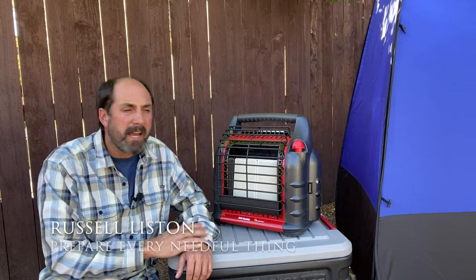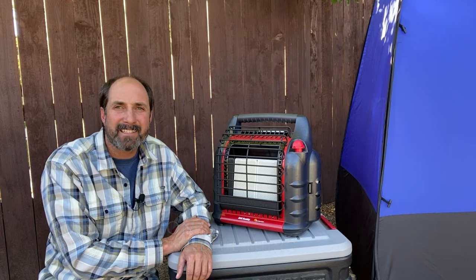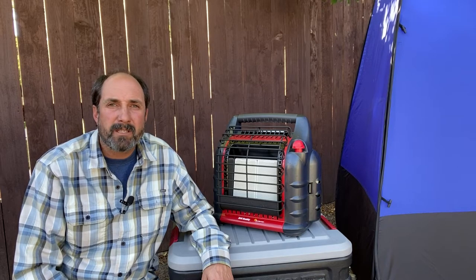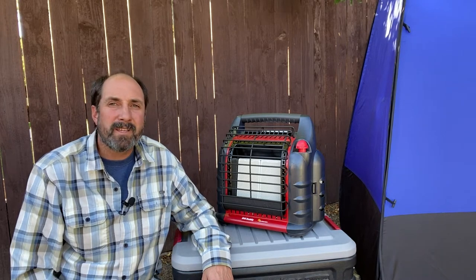Today I wanted to share with you three reasons why I chose this Mr. Heater Big Buddy to be part of my family emergency plan. You just got to get prepared. When it comes to heat, it's great to have options — whether you're bugging in or bugging out, it's nice to have different ways to keep your family warm. This is not a sponsored video, but there is an affiliate link in the description box below if you want to check out more details about the Mr. Heater Big Buddy. Let's jump into my three reasons.